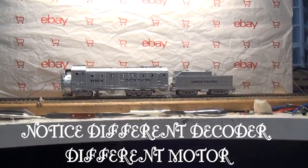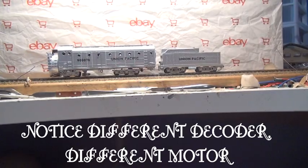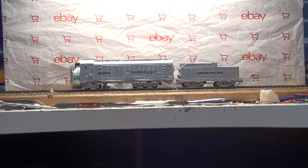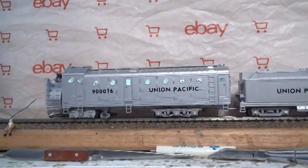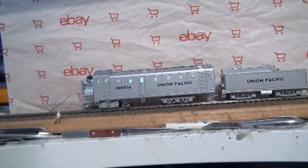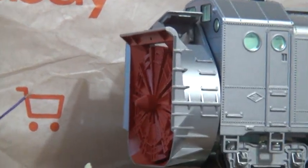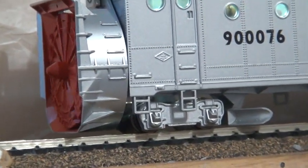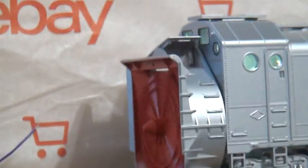Okay, I finally got this rascal working. You punch F8 to get her started. F3 turns on the inside lights — you can turn them off and on. I noticed on the Rock Island and on this one you've got to give it almost all the way to the top in terms of start voltage. But the thing is, these run at full speed when the rotary is going.